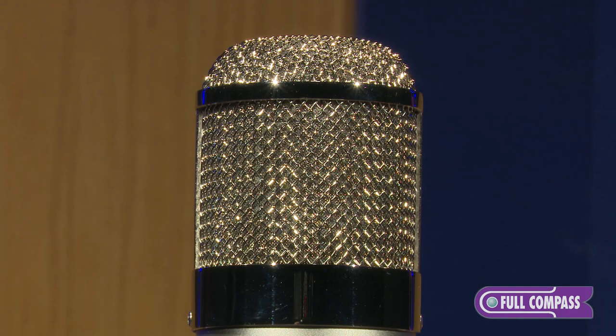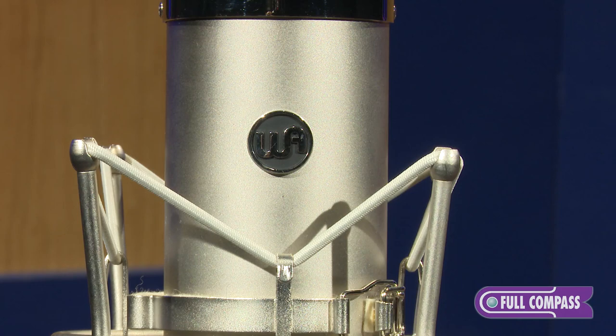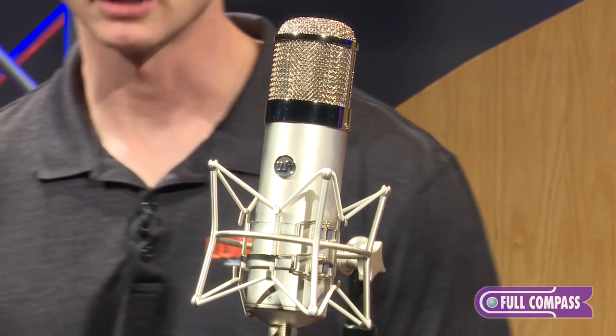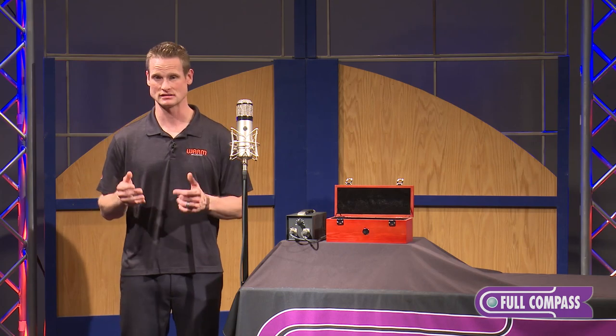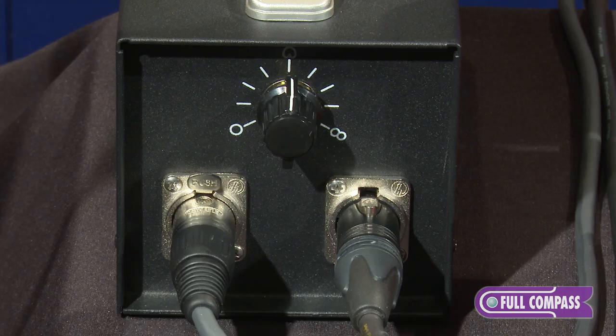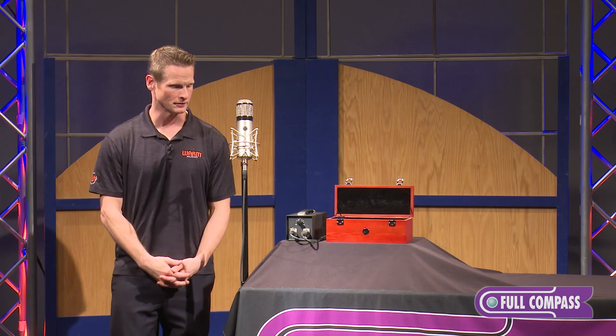Inside the mic we've got a custom K47 style capsule, an AMI USA transformer, and a JJ Slovak tube, which is a 5751. It also comes with a Gotham cable for the power supply, which is really important in maintaining signal integrity from the microphone to the power supply. The power supply has nine different polar patterns, going from omnidirectional all the way over to figure eight, and we'll demonstrate some of those polar patterns here in a moment.